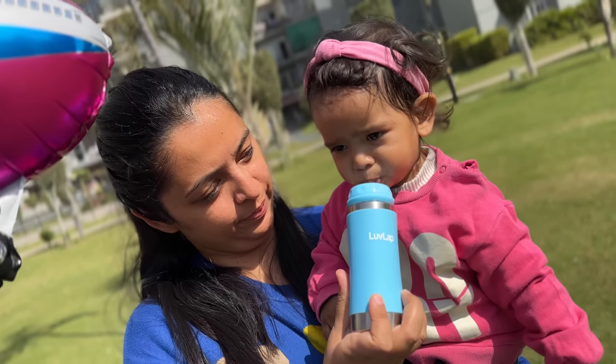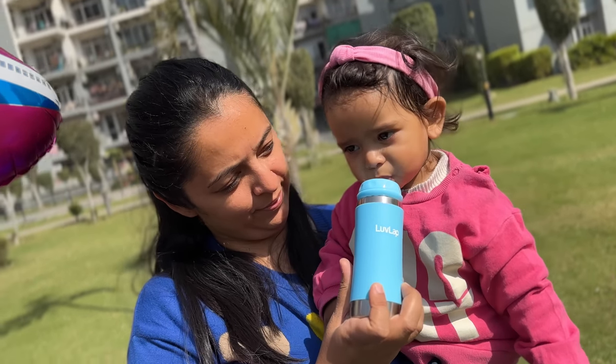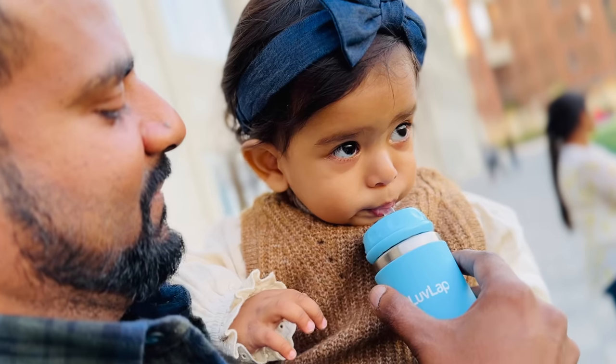Hi mommies and daddies, welcome back to mom.com India. A lot of parents requested that I suggest a stainless steel baby bottle for babies. Today I will share the bottle I am using for my daughter. My daughter is 15 months old and I am using these for water.